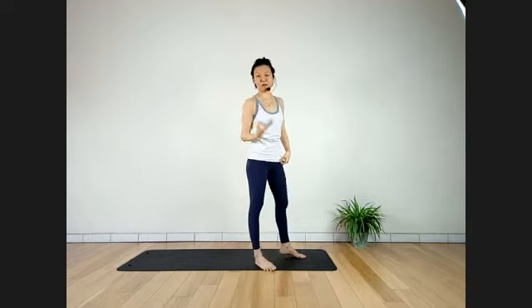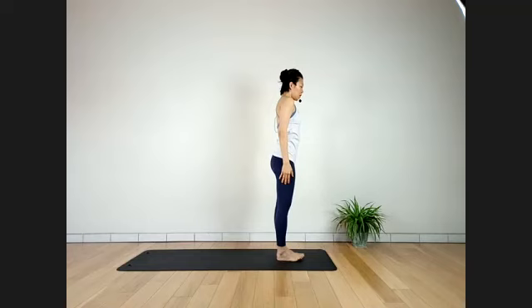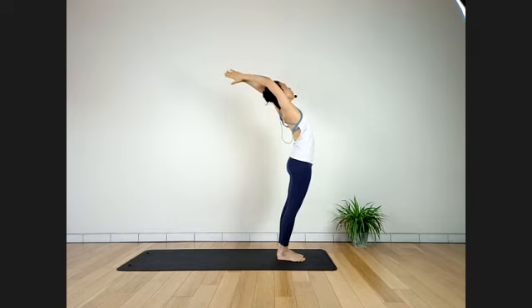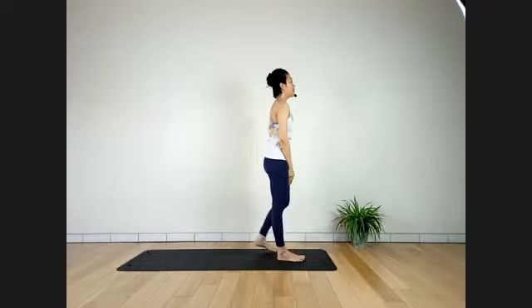Inhale. Exhale. In and up slowly. As you exhale, slowly bring your arms behind — clasp hands and stretch away. Standing forward bend with arms bound behind, legs straight. Stay here for four breaths. Make sure shoulders are away from ears — looking straight behind, keep the neck long. Three more breaths.